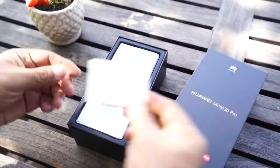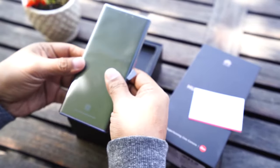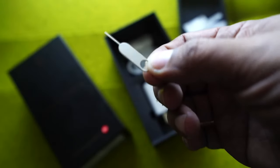What's up guys, Joey here from Utec, and here in Munich, Germany, we got our hands on Huawei's newest top-tier flagship device, the Mate 30 Pro.